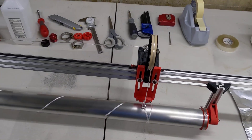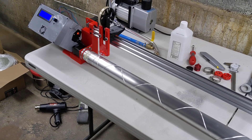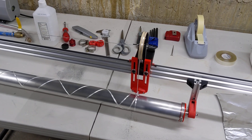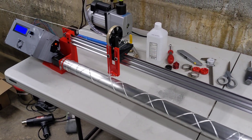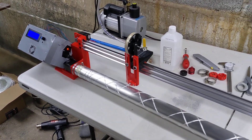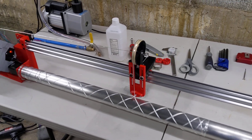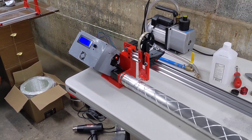I downgraded the stepper drives so I can use my nice 2209s for other projects. These are 4988s, I believe. Oddly enough, on the 2209s I was getting some funny resonances. This seems to be pretty happy so far. I have 4x microstepping on the traverse drive and 16x microstepping on the mandrel drive.